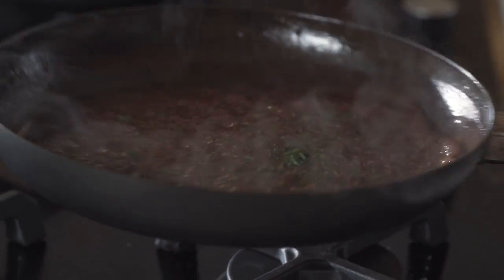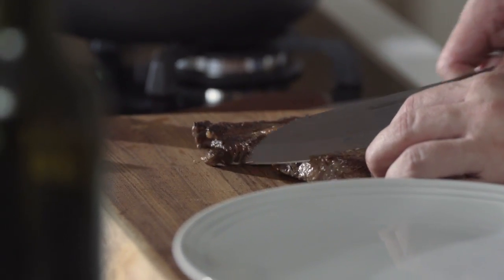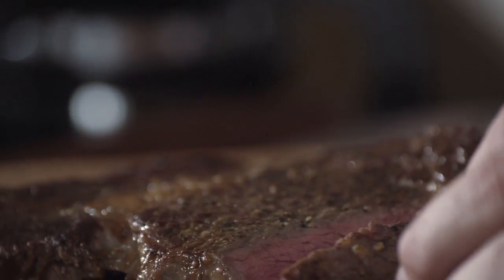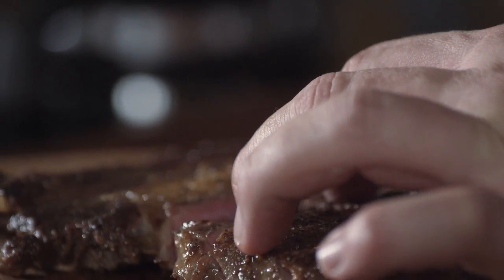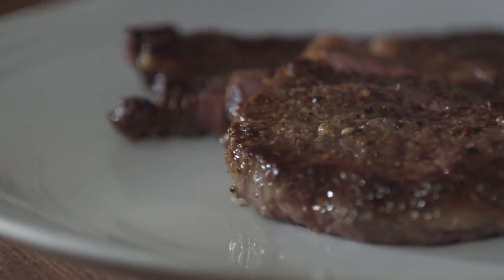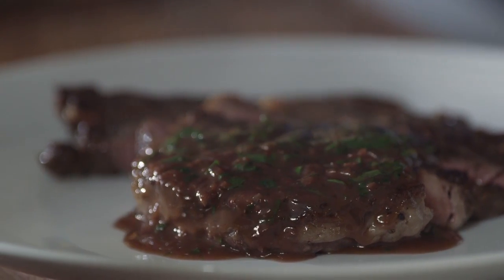My mouth is watering already. Beautiful — look at this beautiful pink steak. Just the way you want it — medium rare. On the plate. And now a bit of sauce. I tell you what: if you don't enjoy that steak with some roasted potatoes and a beautiful glass of Shiraz, I don't know what's wrong with you.